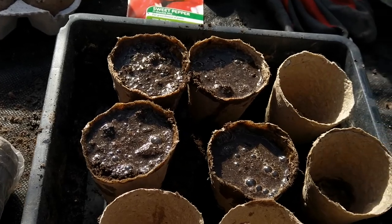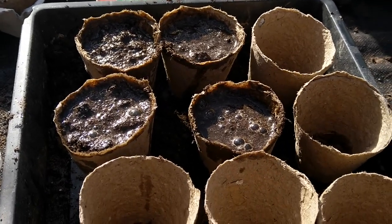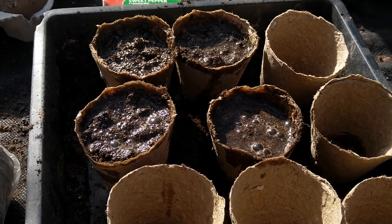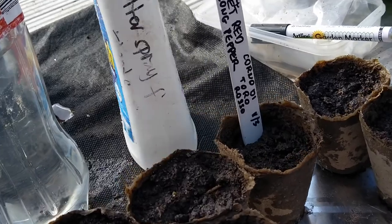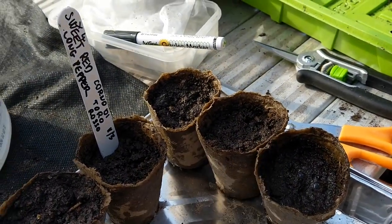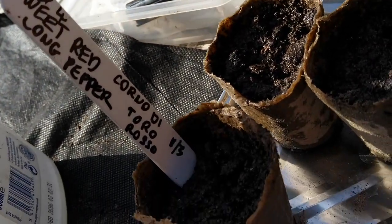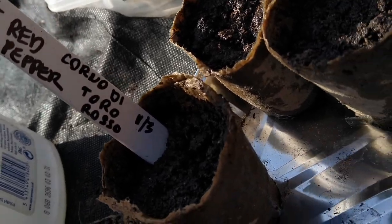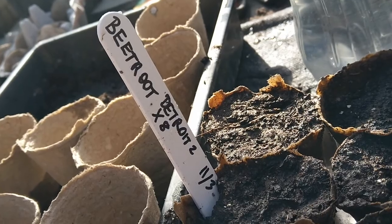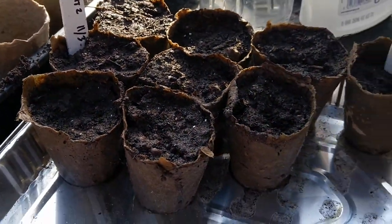The secret for these fiber pots is to keep putting water — you can even water twice a day if it's in a hot environment, always soaking them very well. Of course, label them up clearly. I made four pots of sweet red long pepper — Corno di Toro Rosso, 11th of March — and also eight pots of beetroot Detroit Number Two.